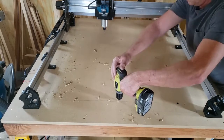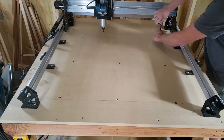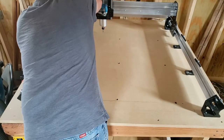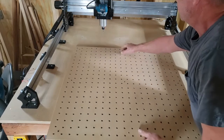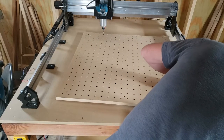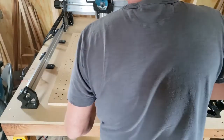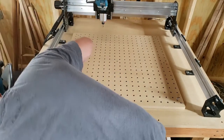I'll go through and countersink these as well so they'll be flush with the top of the table. After a little cleanup it's time to put the threaded inserts into the table. Now with the threaded inserts in, I can put the wasteboard in. For now I'm going to be putting in some screws that will stick up above the wasteboard. Since all of this is inside the milling area, I'm going to go back through and — one hole at a time — pocket it out so I can inset these screws down below the threaded insert top.